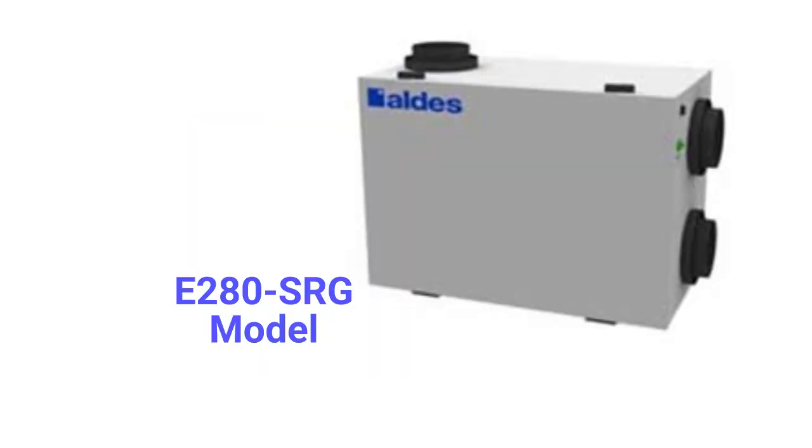The E-280 SRG models have a 280 CFM capacity with variable speed blowers, but they come with the basic aluminum screen filters.